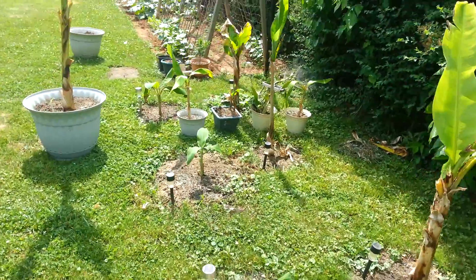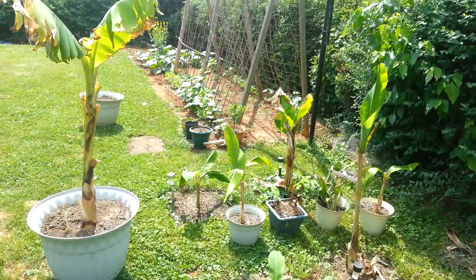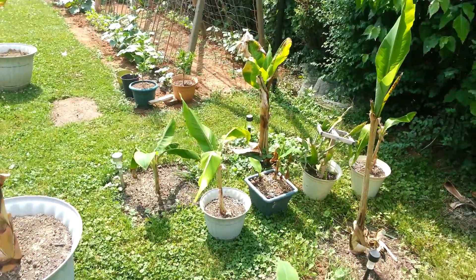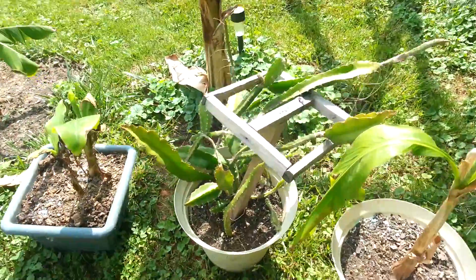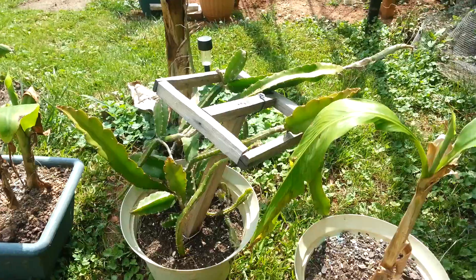It's about 85 degrees now. These are the dragonfruits — they didn't grow too much.